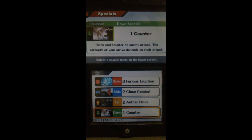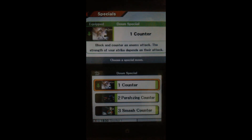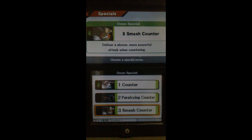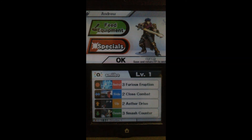For Counter — he also has a different counter option. Let's check Paralyzing Counter: it paralyzes instead of dealing damage. And Smash Counter: delivers a slower, more powerful attack when countering — sort of like Shulk's counter. Let's use Smash Counter. And there we go, Ike is all set. Let's save him.